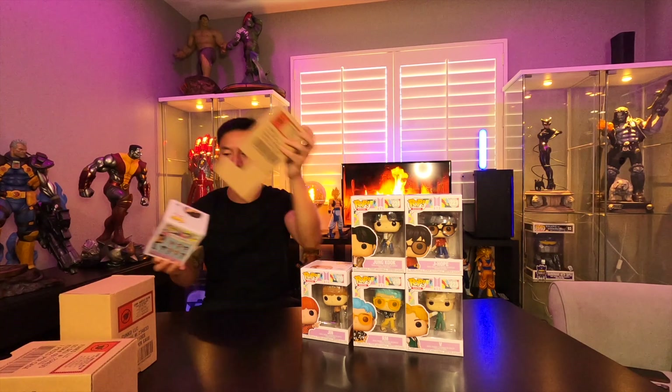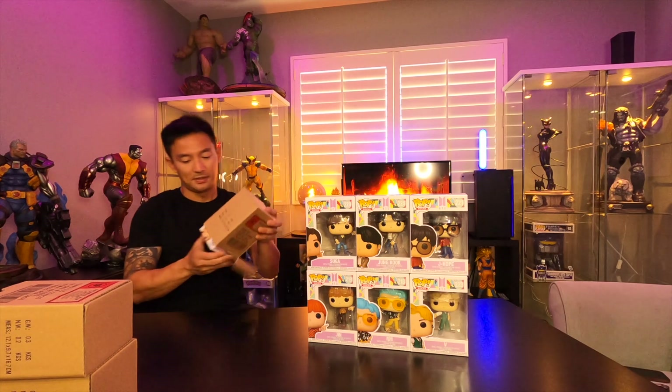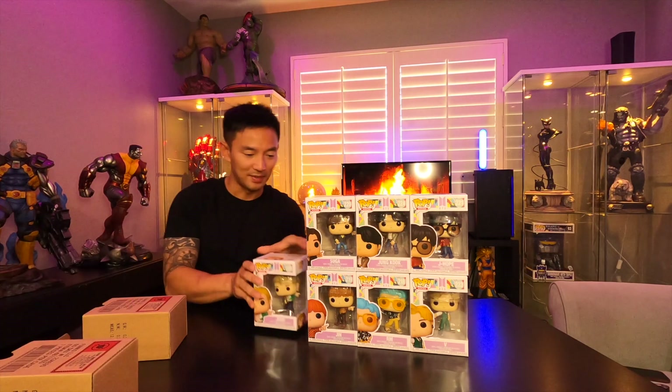Showing you guys the love of unboxing — I'm not going to take them out of the box. We got Suga, 220, and Jimin. Shout out to my friends, my army!